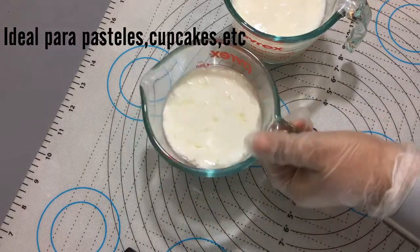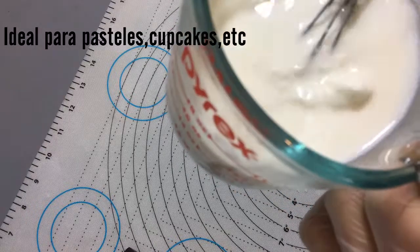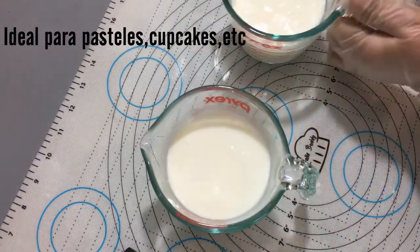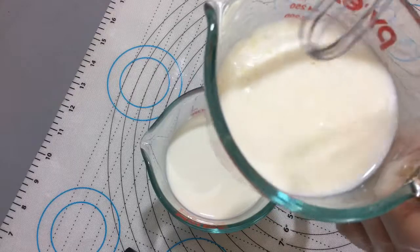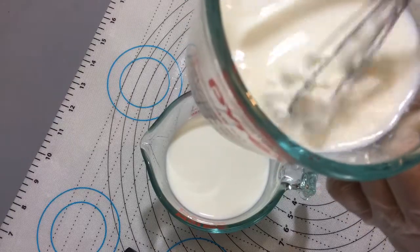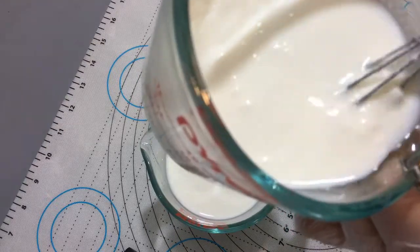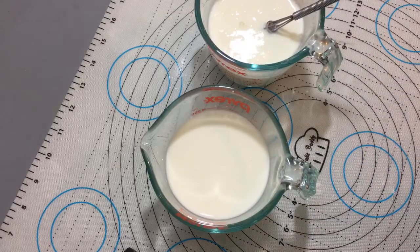Ya pasó el tiempo y como pueden ver la leche ya se separó. Ya tenemos una buttermilk lista para usarse. Esta es la de vinagre y esta es la de limón — que traducida sería como leche agria, pero aquí le llaman buttermilk. Pueden ver cómo se separa la leche. Esta es la de limón, nada más la batimos y ya está lista para usar. Miren los trozos cómo se separaron, miren la leche cortada.